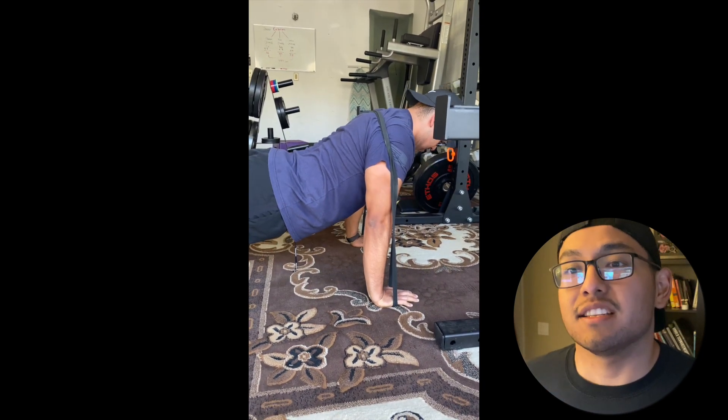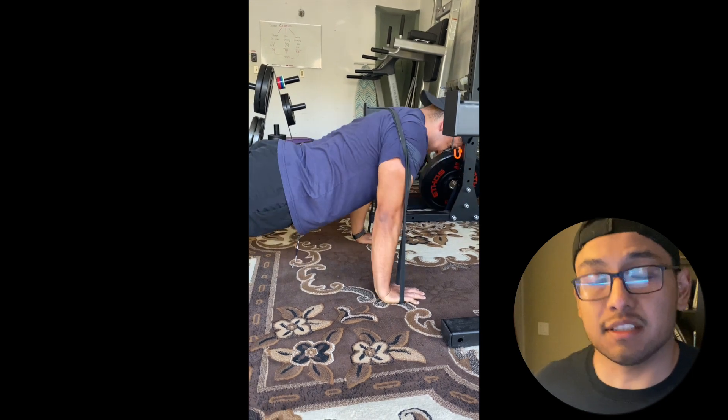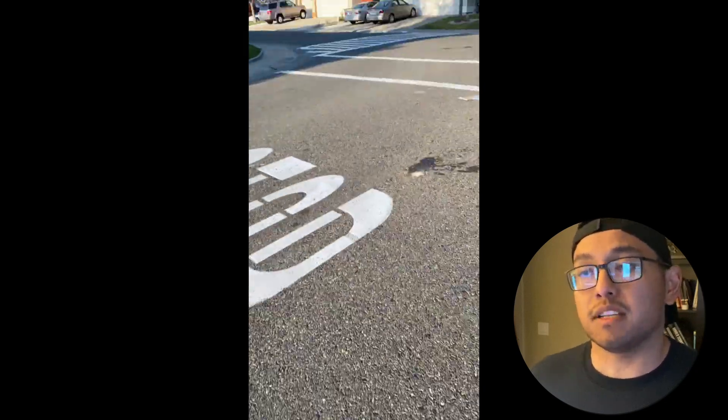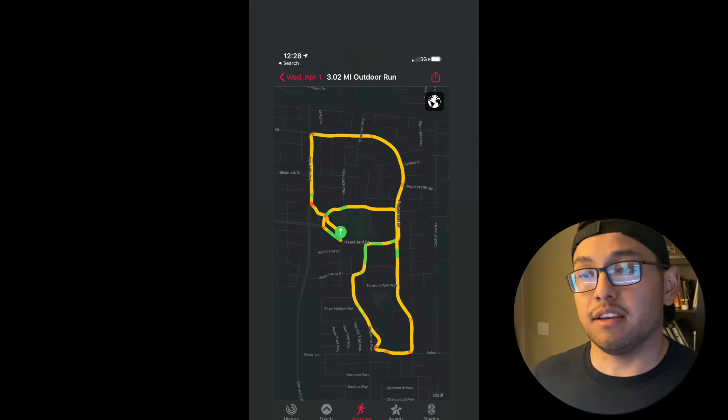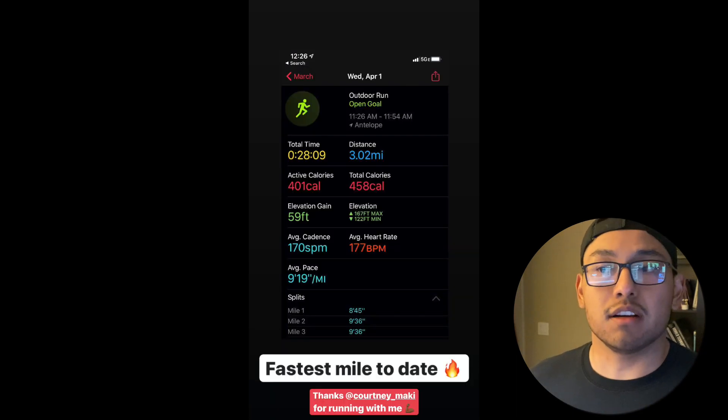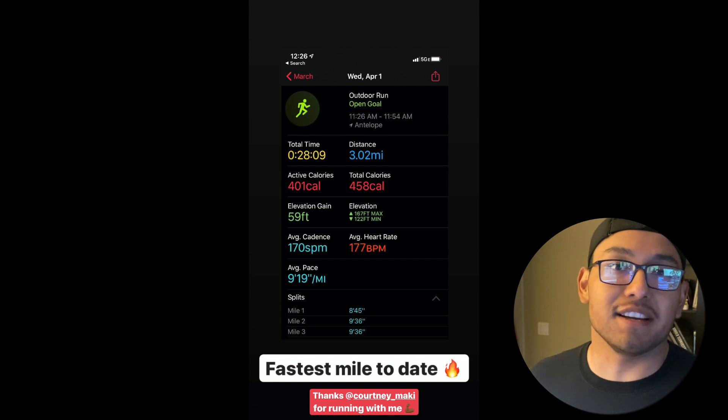Doing these at the end of an upper body workout as a burnout set is definitely death — it really sucks. It's going to hit your triceps hard because it gets harder at the top. Then I finished off with a three-mile run, about 30 minutes. Let me know if you guys like these styles of workouts and videos, and I'll see you guys on the next one.